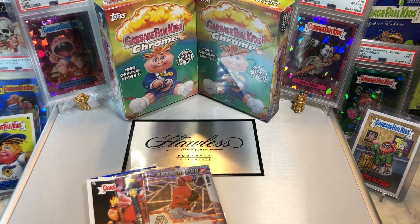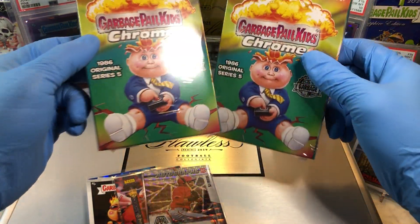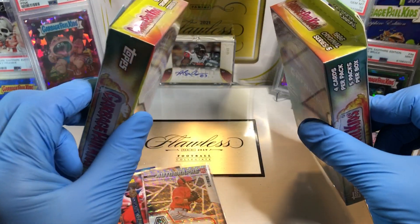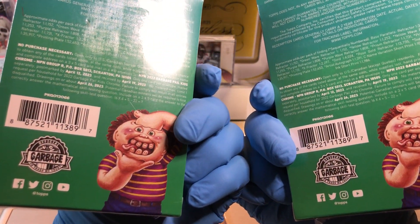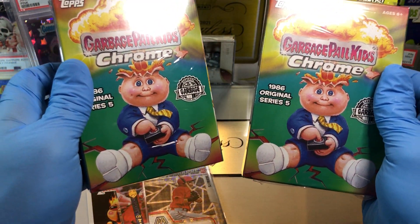Today we've got a bit of an Oddball Wednesday. I haven't seen these before — I've heard of them, but never saw them. So we got the Garbage Pail Kids Chrome Series 5 Hanger Boxes. I found these at Big Lots of all places. These seem odd, and I like Series 5, so let's see what we get out of these bad boys.